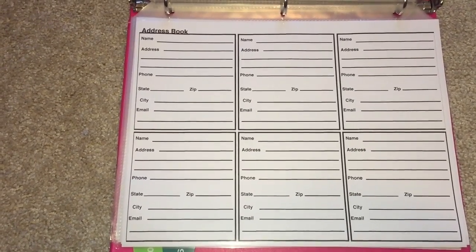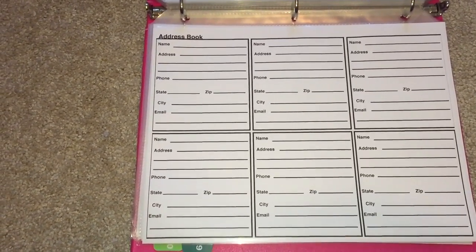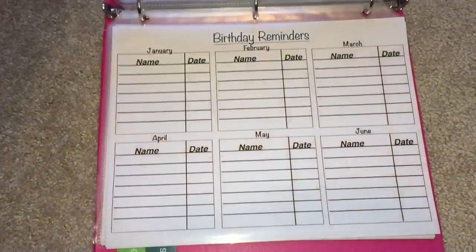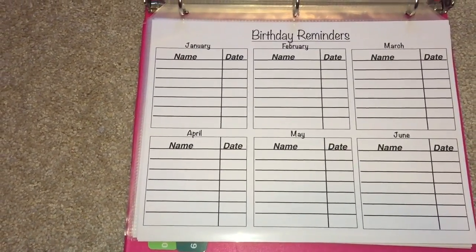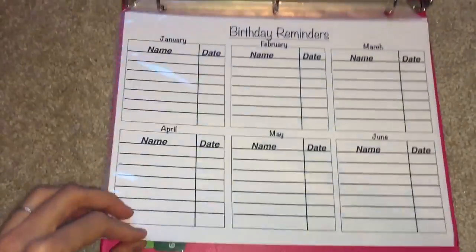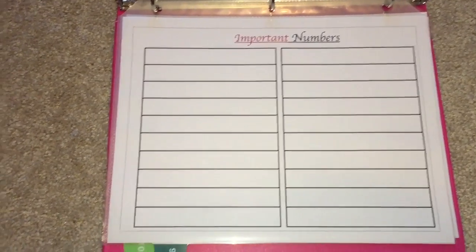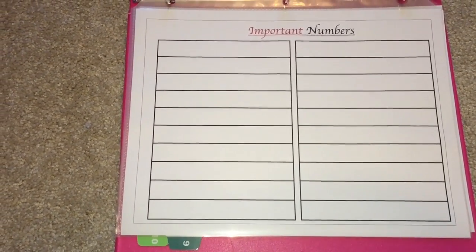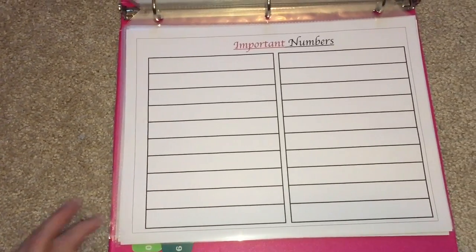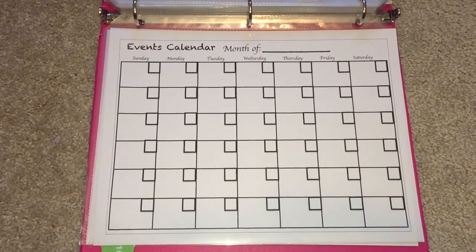Here is my contacts section. For close friends and family members I keep their address, phone number, and email — useful when sending holiday cards or gifts. I also have a birthday reminders section with birthdays for every close friend and family member for the entire year, which I then transfer to my calendar. I also keep important phone numbers like poison control, the fire department, police department, and library — and I usually keep that on my fridge too.